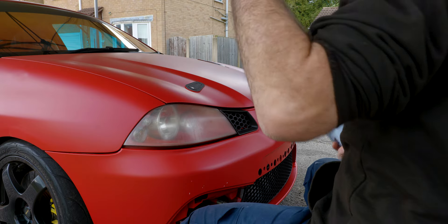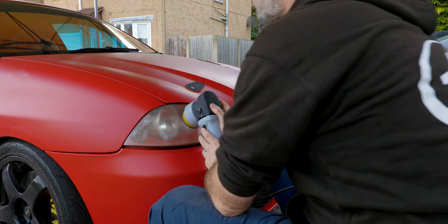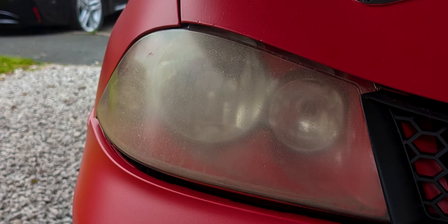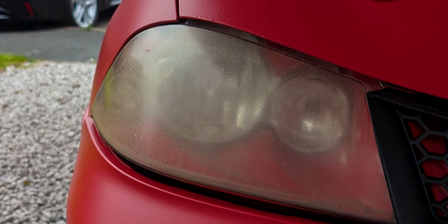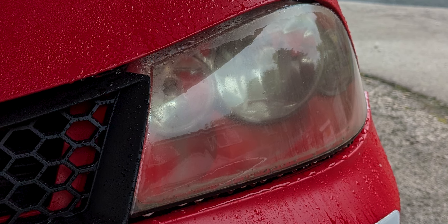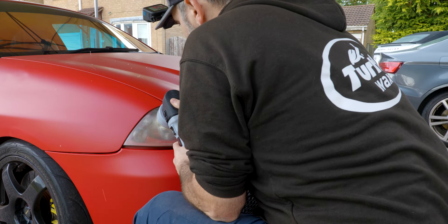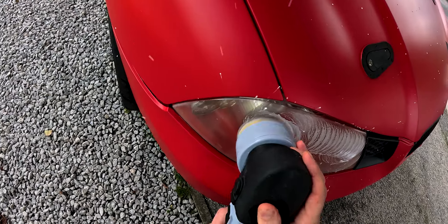Apologies in advance — I didn't get any before shots, but I've got a couple of pictures here. As you can see, the headlights are looking rather yellow. I've done the passenger one already just to try out a few things. To do this you don't really need much — just some wet and dry sandpaper and a little bit of polish.